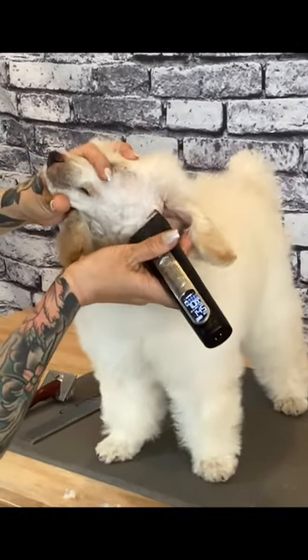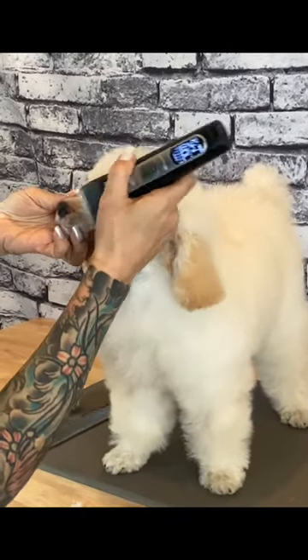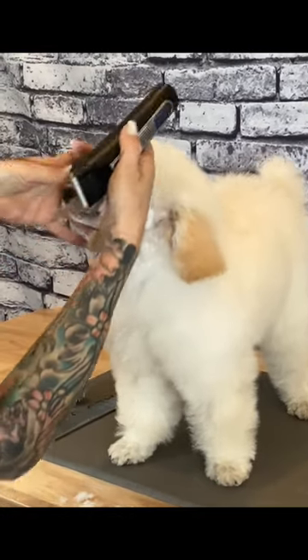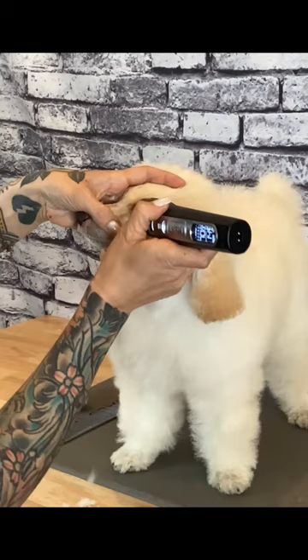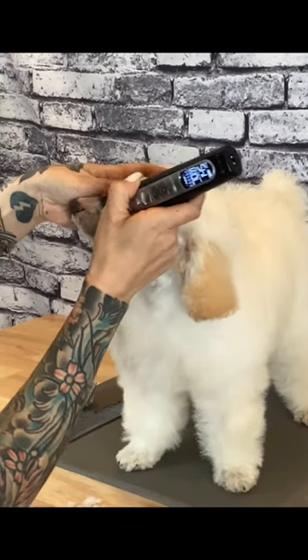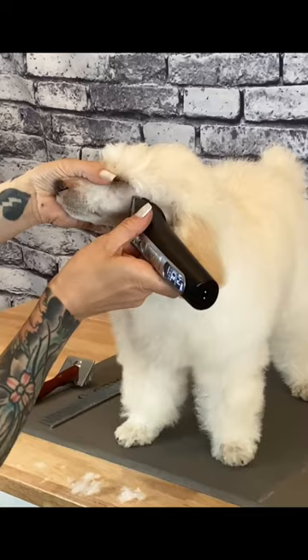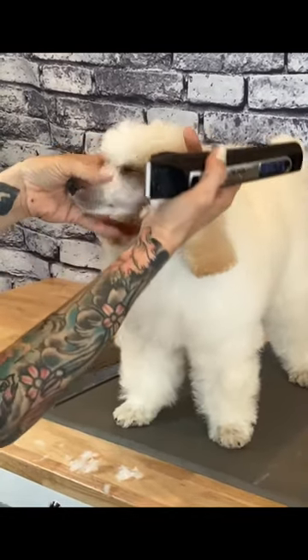From there, clipper the cheeks towards the nose. Now clip from the corner of the eye down the bridge of the nose and the rest of the top of the muzzle. It's important to clip close to the eyelid as well as along the lip line. Clippering against the grain of the coat will ensure the cleanest result — this means clippering against the way that the coat grows.